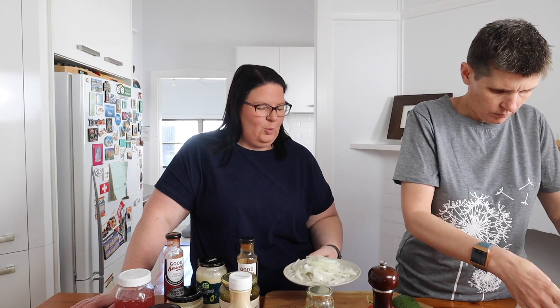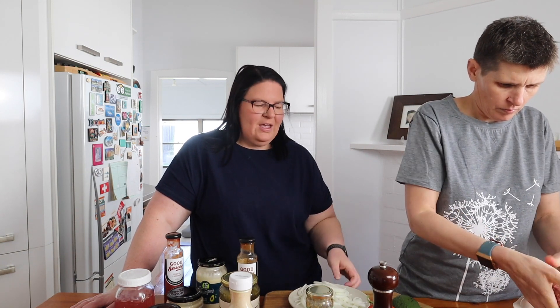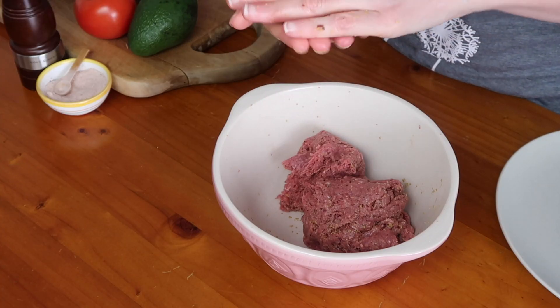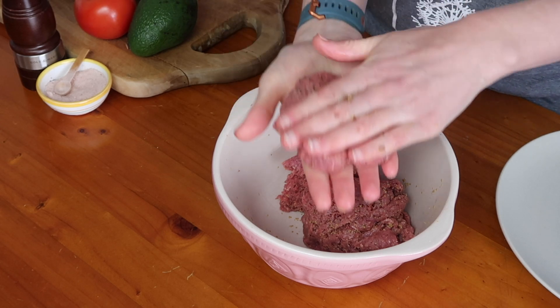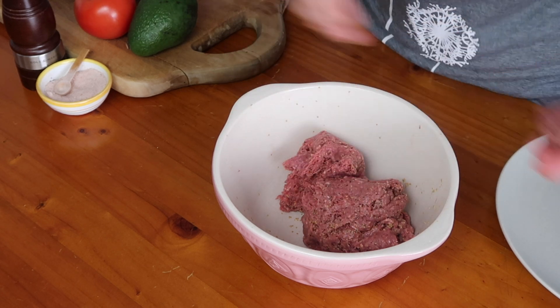Some other things you might want to cook and add on could be mushrooms — that would be really yummy — some bacon, and Dan loves a soft fried egg. Those are some other things you might want to cook on the barbecue or in a fry pan. You can see you kind of just shape it into the best form of a patty that you can. I don't go very neat.